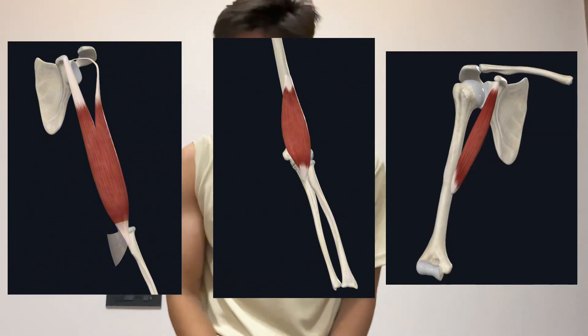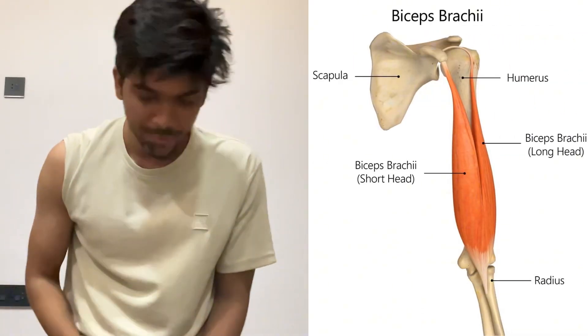In the anterior compartment there are three major muscles that you need to know: number one, biceps brachii; number two, brachialis; and number three, coracobrachialis.